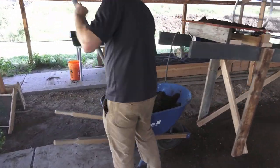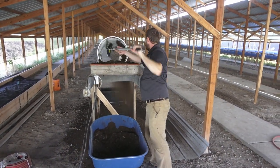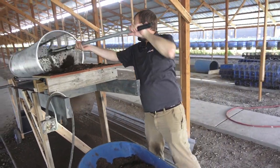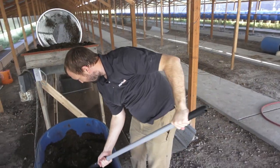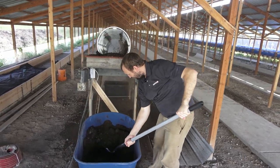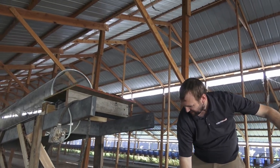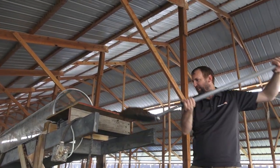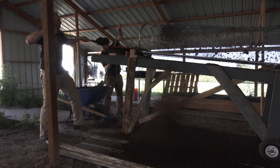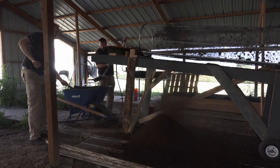You're almost through a whole wheelbarrow already? Way faster than before. The old way would take 30 or 40 minutes to sift an entire wheelbarrow. I think if I was quick, I could maybe do one in three or four minutes.